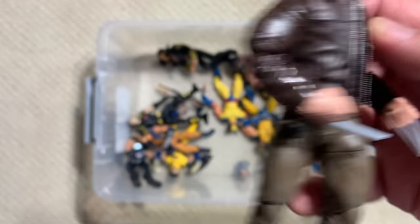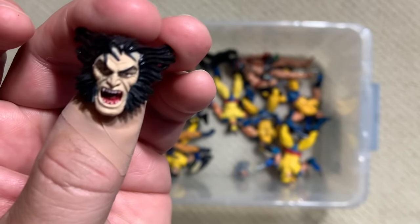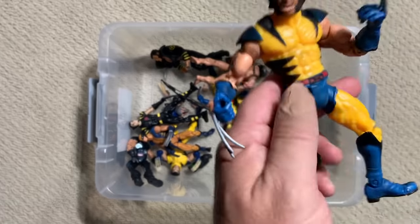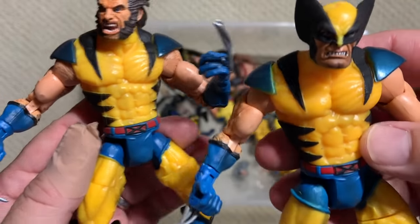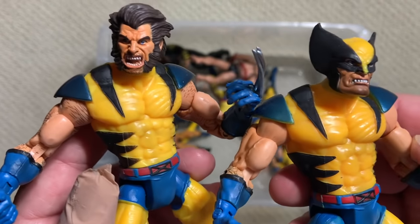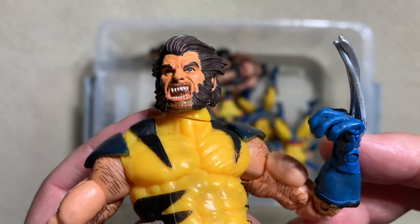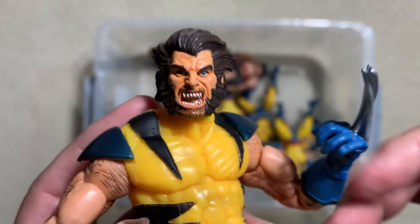Another version of Old Man Logan and another version of that crazy Wolverine head. And then there's a third one — this is the exact same body, but this one is the unmasked, just-been-to-the-dentist Wolverine figure.